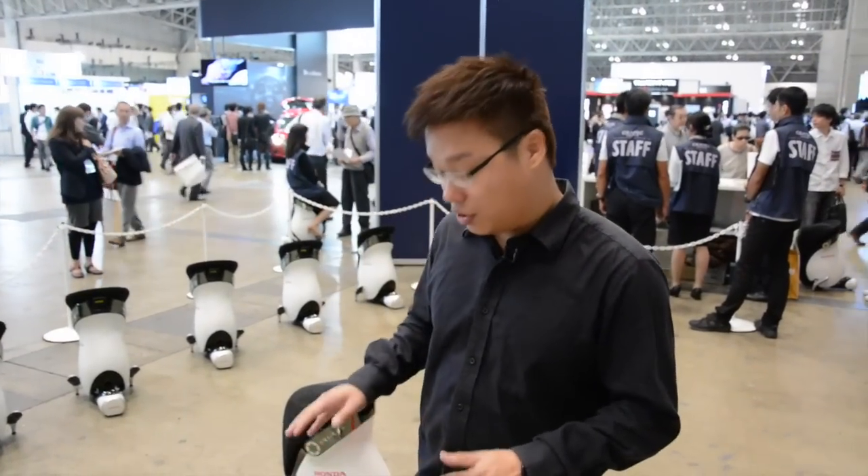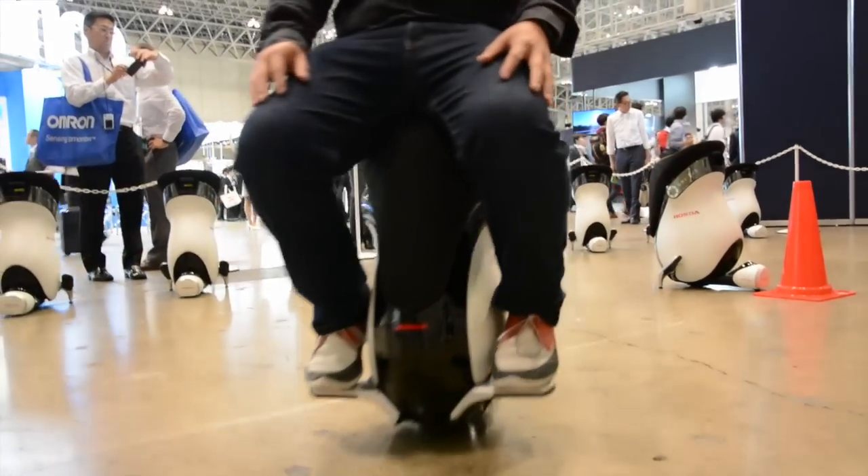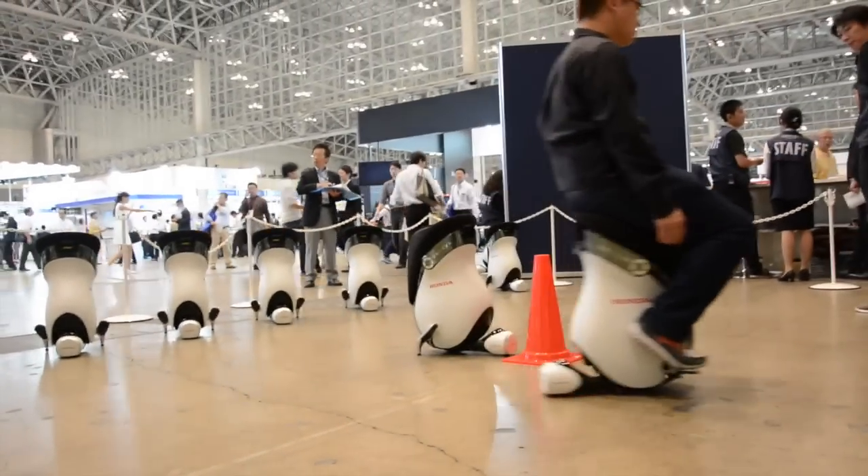We've already had a go on the new Unicub and compared to the one from last year, this is actually more stable and we were able to ride it in a more relaxed way, so to speak. It's definitely an improvement, but we still don't know when exactly this is going to launch in the market.